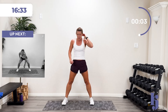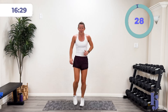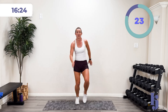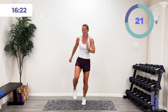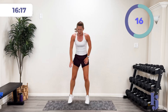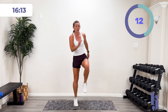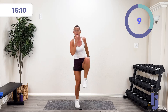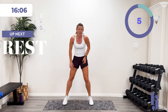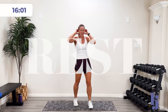One more time — three, two, one — boom! Don't have to hop, move and shake, let's go, drive it! 15 more seconds — all the way to that buzzer, drive it with those arms. Five, four, three, two, one — and rest.